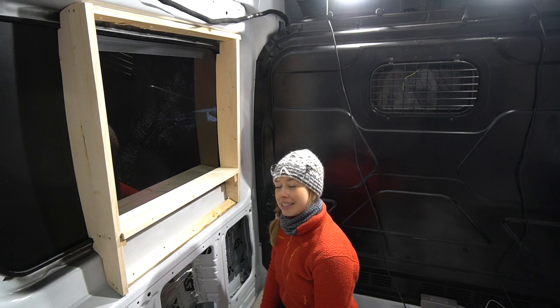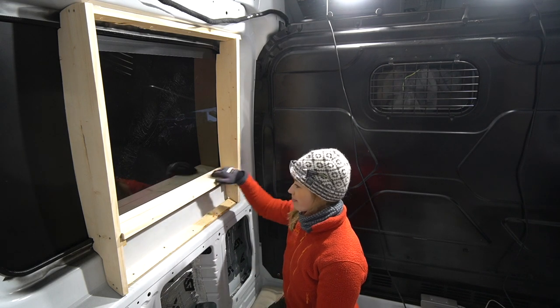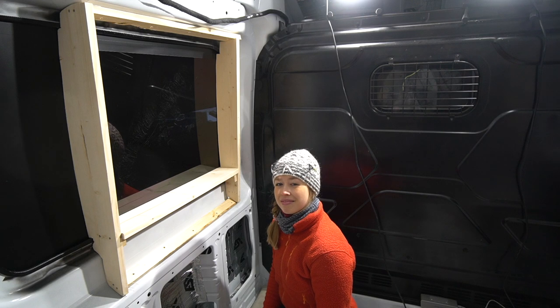The window is done — we have a small window shelf where I can place my plants. Actually, the window is not done. There is one piece missing — the top. Details.